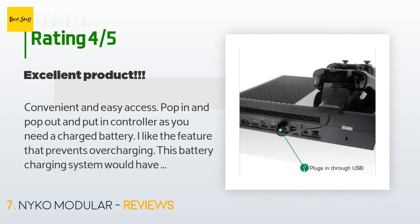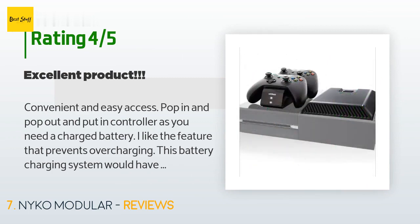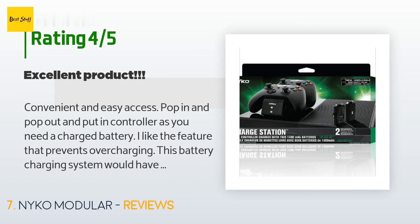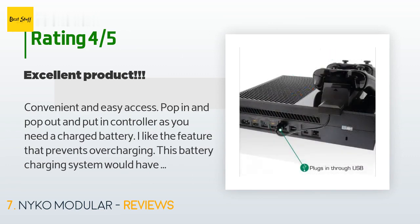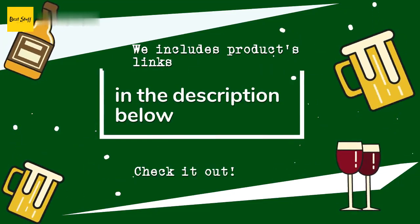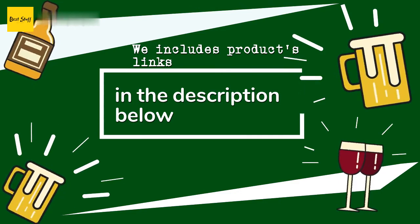A customer said: 'Convenient and easy access — pop in and pop out the controller as you need a charged battery. I like the feature that prevents overcharging. This would have gotten five stars except the battery life is about two-thirds that of the Nyco Power Station I've owned for two years. However, the convenience and accessibility more than make up for it. Easy to set up and use — an excellent product for the serious gamer and excellent value.' Thanks for watching! All links to the products will be in the description below for the best prices and more information.